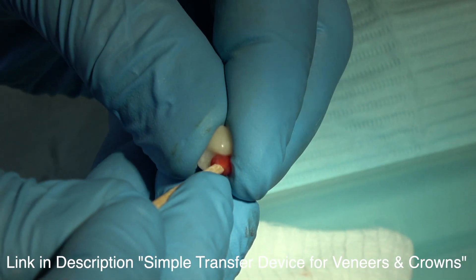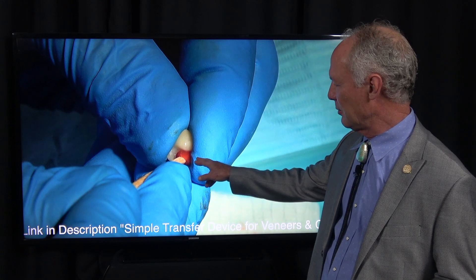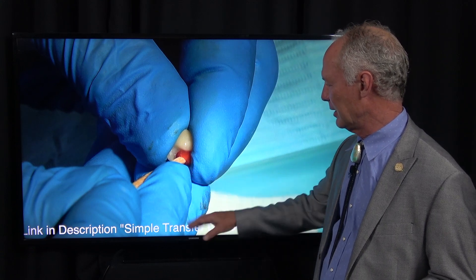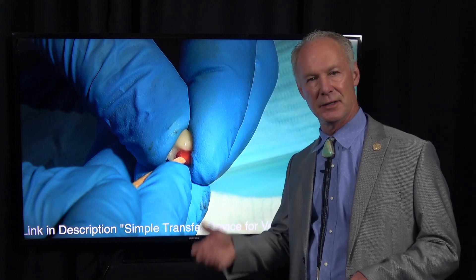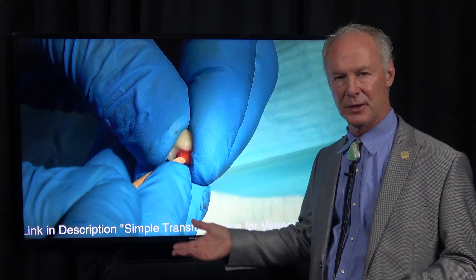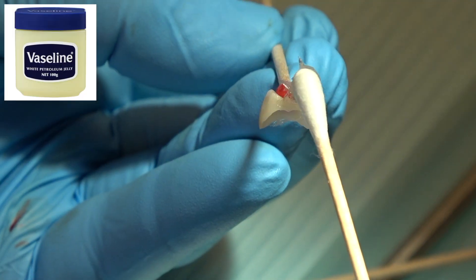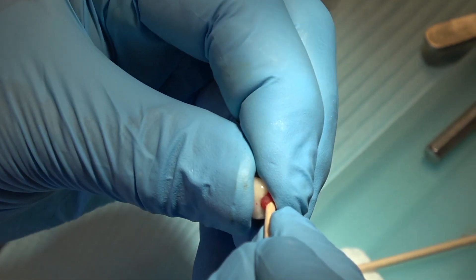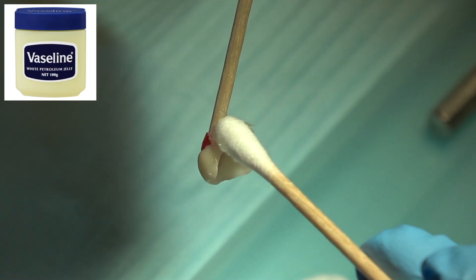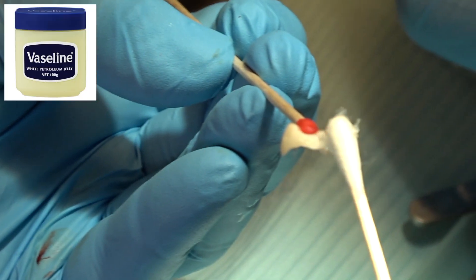Dry them really well. Then this is a wonderful carrier — just red rope wax on the end of a cotton tip applicator. You can refer to that link. I use that to carry crowns, inlays, veneers, bridges, so you don't have to put your fingers in the mouth. Then always put a little Vaseline on the interproximal contacts of crowns, veneers, and inlays — that prevents the cement from setting up in the contact area. Get everything ready.